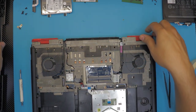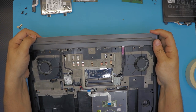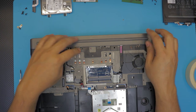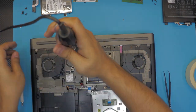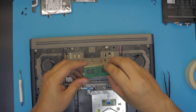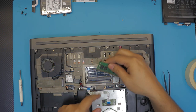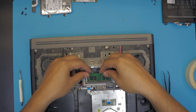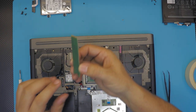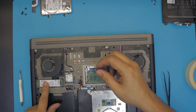Next, put the top cover for the heat sink — all you have to do is slide it in and put the screws. Then grab the RAM, put it in place making sure the notch in the RAM matches the notch in the slot, then push it in at a 45-degree angle and push it down. Same thing with the SSD hard drive — push in at 35 degrees, push down, and put the screw.